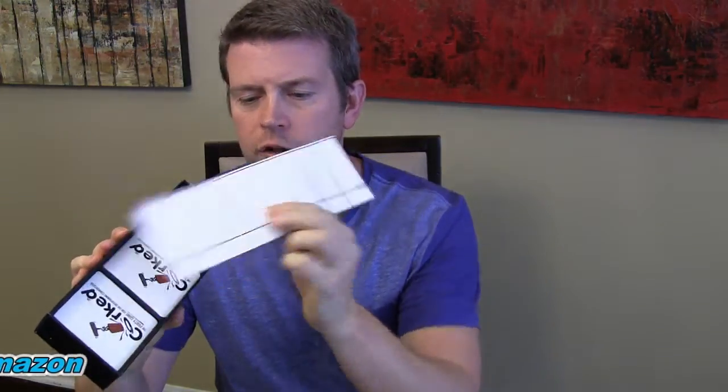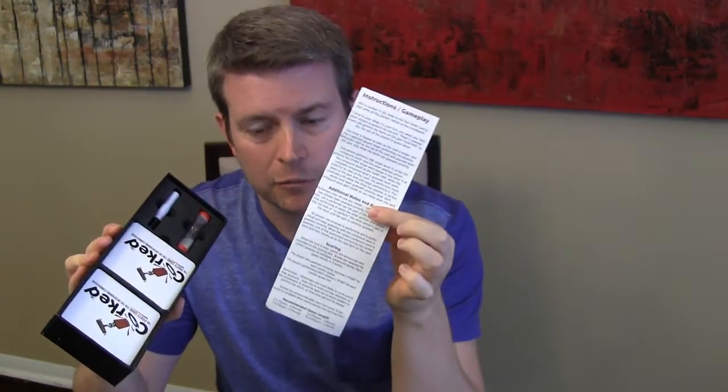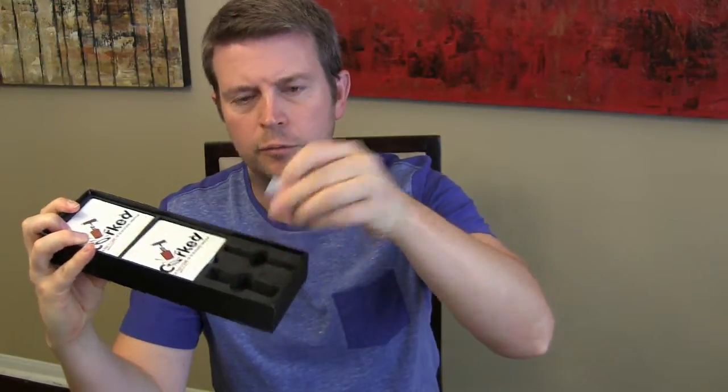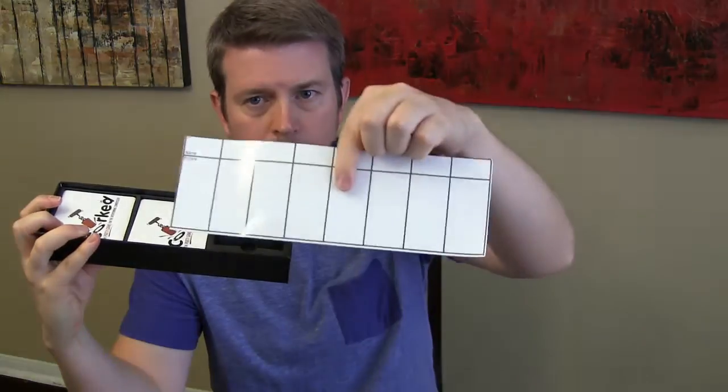In the package, you have your score card with instructions to the game on the back. You have your timer in a nice foam packaging that it fits into so it is not sliding around. You have your little hourglass timer. You have your little pen, which you use to keep score on the score card. And then you have the cards that you use to play.